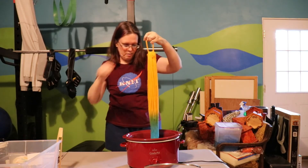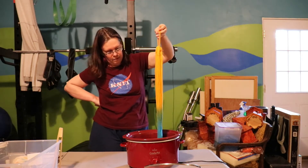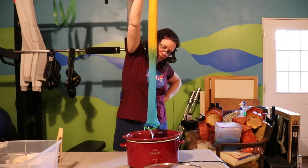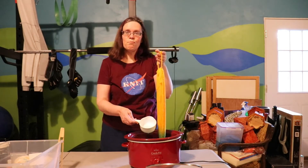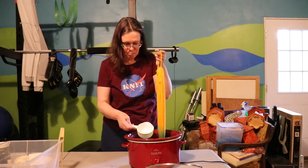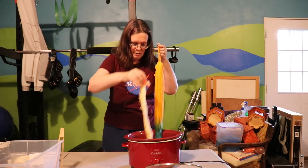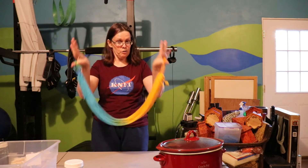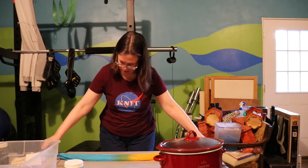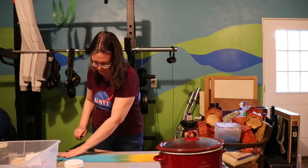Our dye bath is pretty close to exhausted — it's just a very, very pale blue. So at this point I'm going to put our yarn mop in and let it soak that last little bit up. Now that we have our two halves dyed orange and blue, it's time to put our resist in. I've let the yarn cool — the orange side is cold, the blue side is mostly cool. This is super lush though, so it shouldn't be too unhappy.